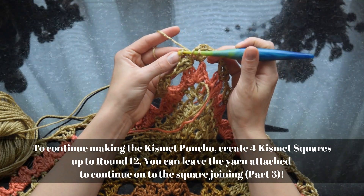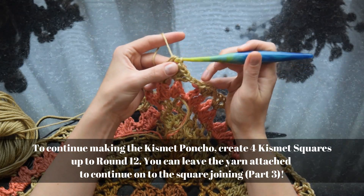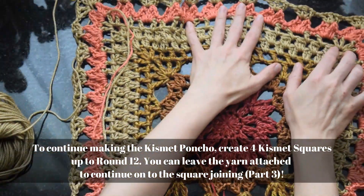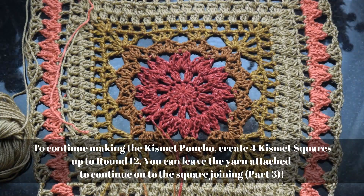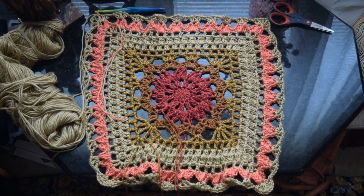You'll need four total squares. Once you have them — or as you're making them — continue on to video three, which shows how to do the crocheted join and finish the poncho. I hope you'll stick around and join me for video three. Don't forget to like and subscribe to my channel for more awesome crochet patterns!